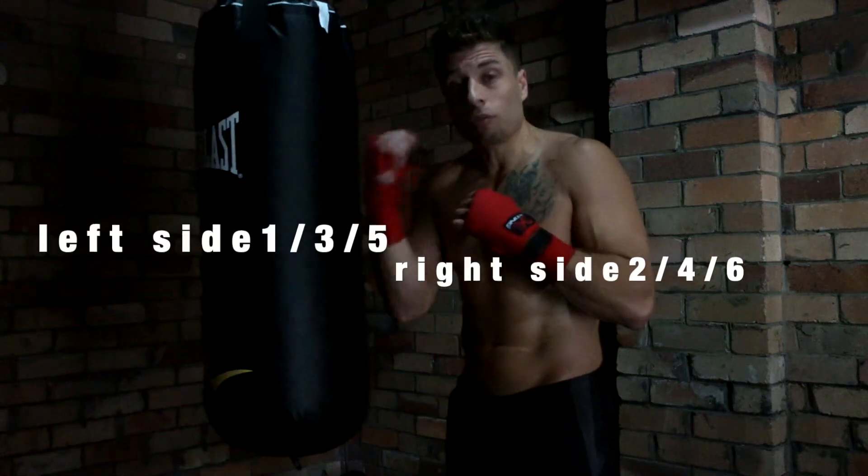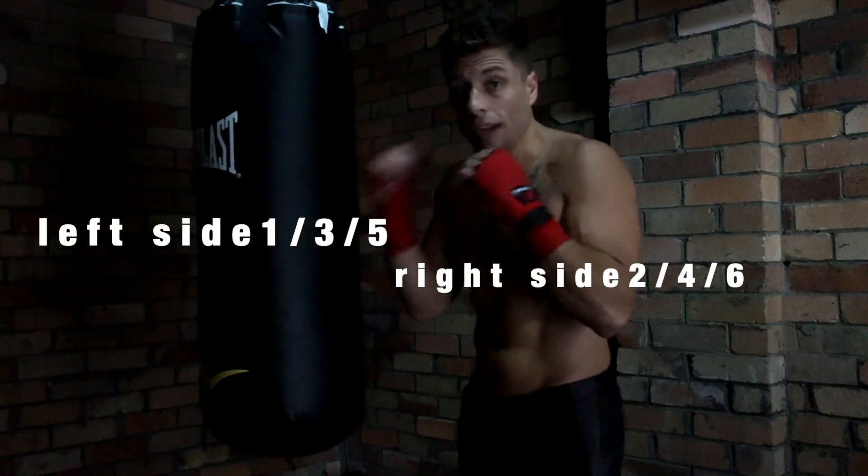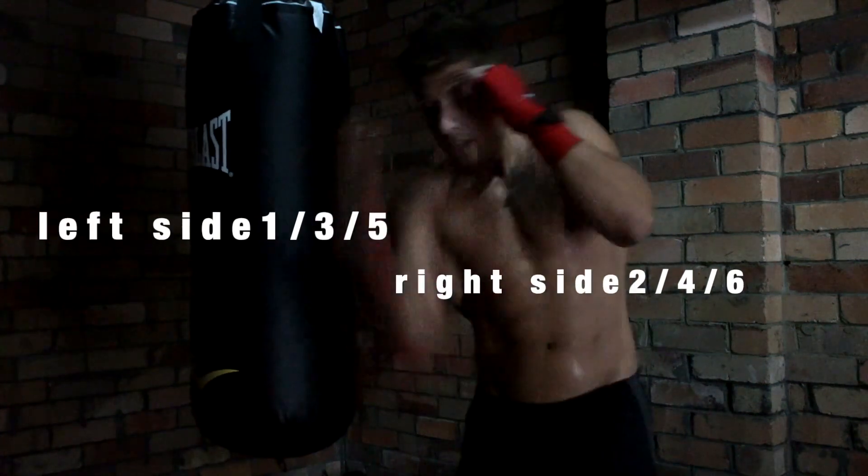All even numbers are the right side. So your cross is your two, right hook four, right uppercut six.